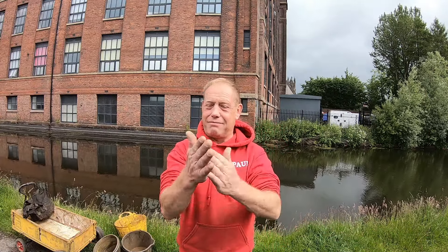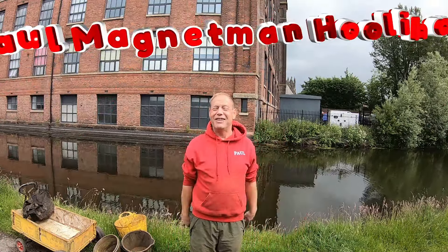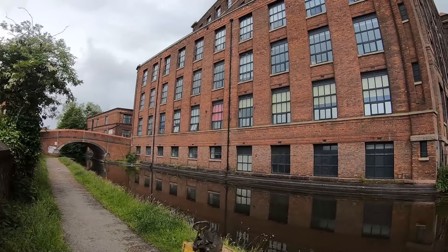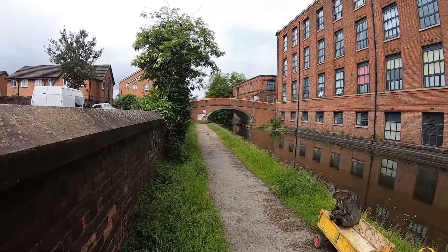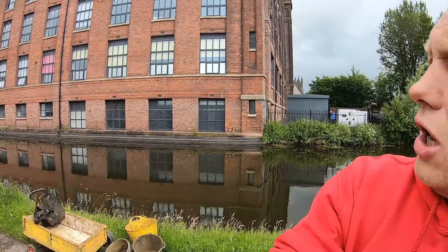Good morning everybody, I'm Paul, magnet man. We're in Lee again on the Bridgewater Canal at a place called Manor Lane. Manor Lane bridge is behind me - there's a huge structure, an old cotton mill that's been converted into flats. Some of the team are already here - Alistair from Welsh Dragon Magnets is here. First three chucks, let's get it over and done with and see what we can get.